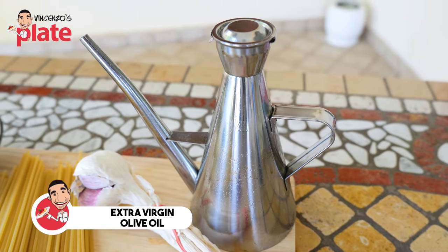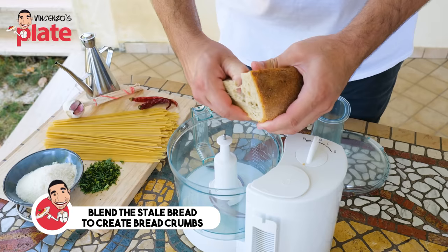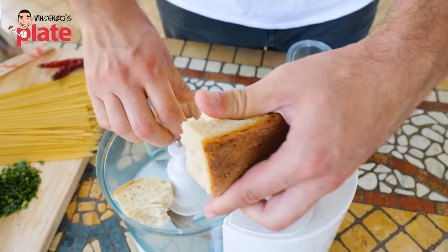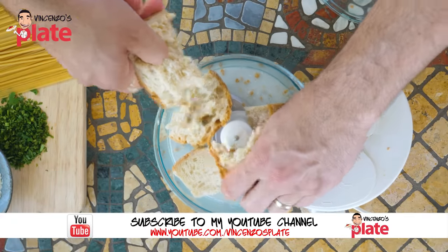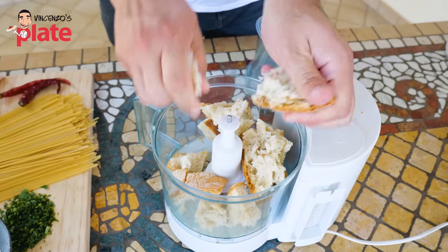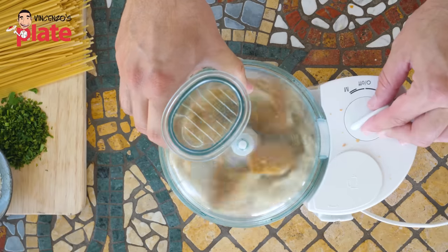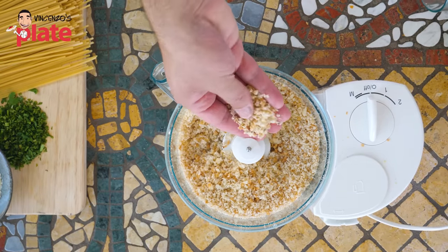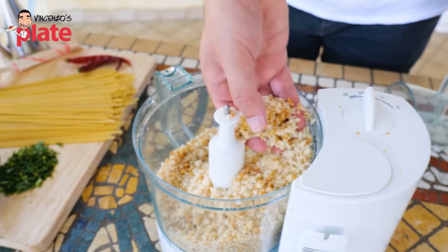The first thing we want to do is create the breadcrumbs. Otherwise, you can buy breadcrumbs already done. Take stale bread, put it in a blender, and make it as small as you can so it's easier to get the crumbles. Process it for a few minutes and this is what you get — nice, fine fresh breadcrumbs made in no time.